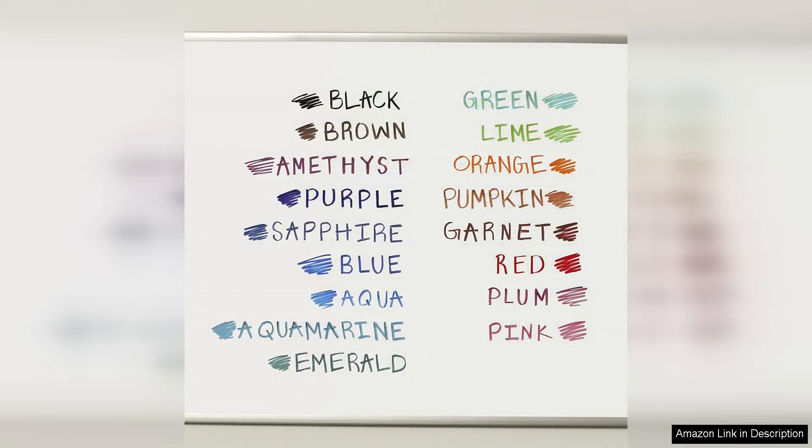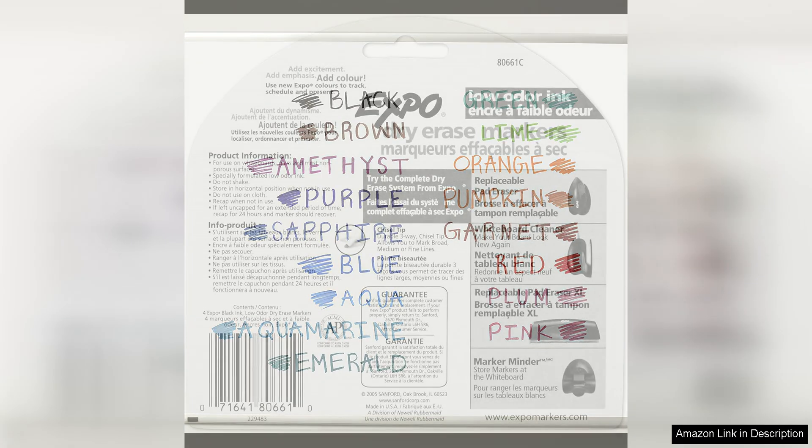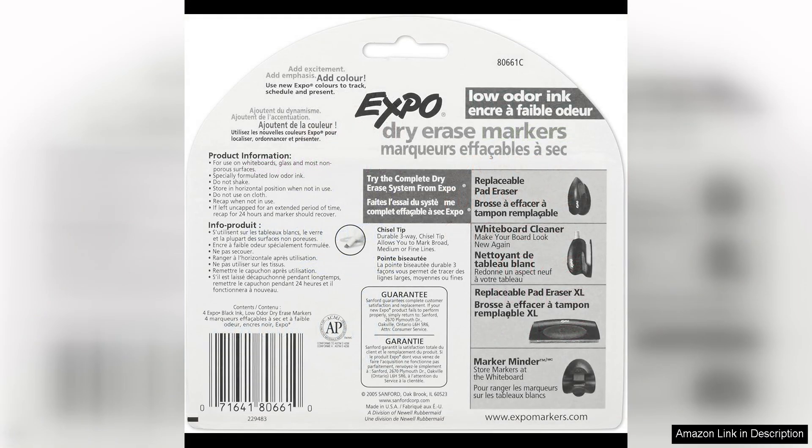Overall, the Expo Low Odour Dry Erase Markers in black are a high-quality, reliable option for anyone in need of a good set of markers. With their bold ink, chisel tip, and low odour formula, they are sure to meet all of your dry erase marker needs.